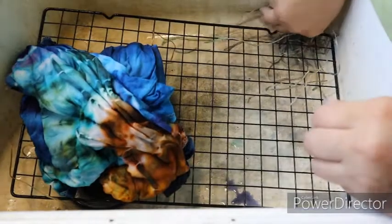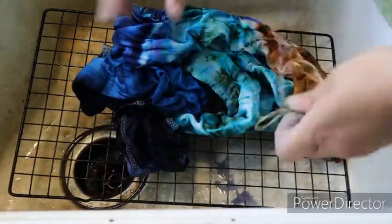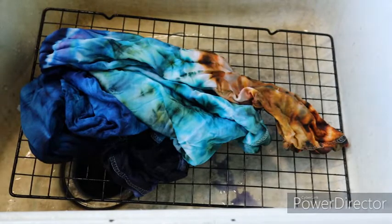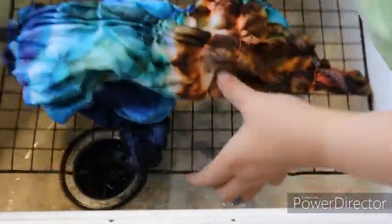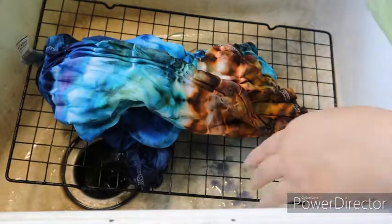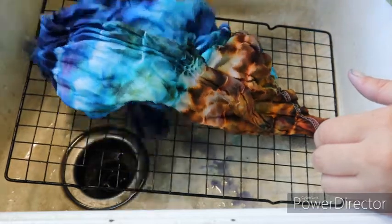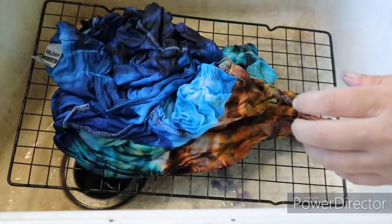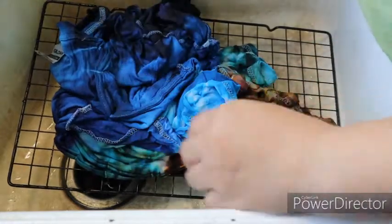Got it all untied. The reason I have it on the rack in my sink is that when I first start rinsing it out, I don't want it sitting in excess dye water and having that extra dye reattach to the shirt. So I keep it up on the rack for a while so the extra dye can run off. Then after a while, I'll take the rack out. Now I'm going to switch to warm water — I don't want to go too hot right now because I can't handle the shirt. So we'll do warm water to get the excess dye to start releasing out of the fabric.